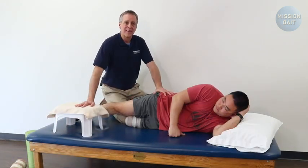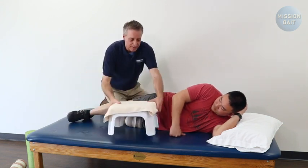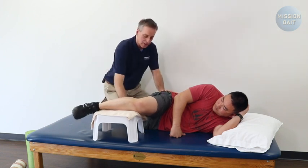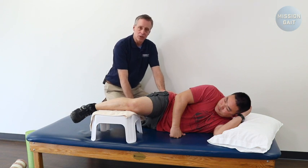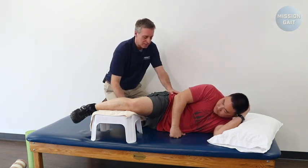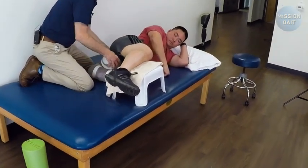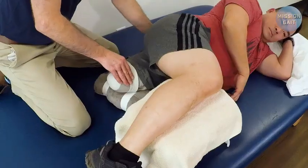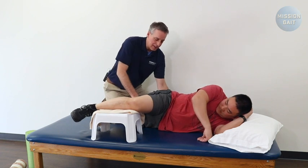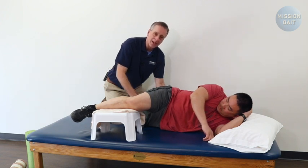Our next exercise works the abductors. You need your stool with a towel and a towel roll or foam roller. Put the stool out front, take the sound limb, put it up on top and just rest it as a support system. The residual limb needs to be pulled into full extension because the abductors work in mid stance of the gait cycle. The patient is going to want to be in flexion, so they have to really think about getting that leg back into extension. Slide the towel roll right underneath the residual limb with that leg in as much extension as possible.